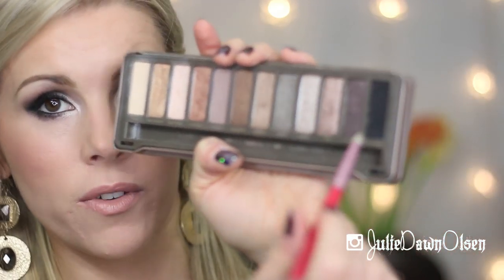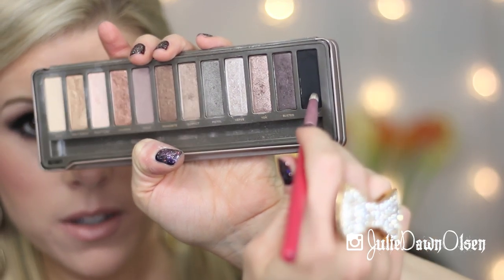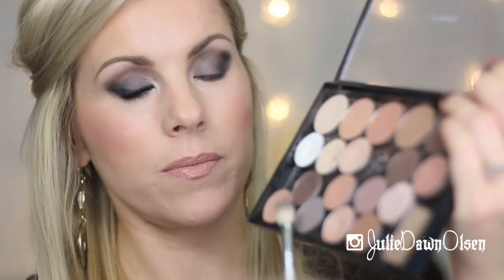I know it still looks a little rough. I'm going in with another color to blend it out more, but first going back with the Pencil E30 brush to get a little more of this Blackout shade — just a little bit — on the outer corner of the lower lash line. Then I'm wiping the E25 brush on a tissue and going back with Copper Plate to help blend out the crease so it's not so harsh where I put that black.